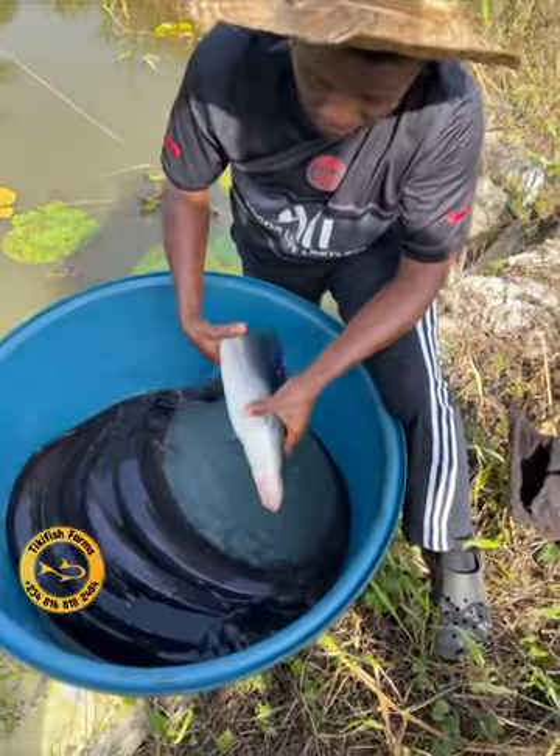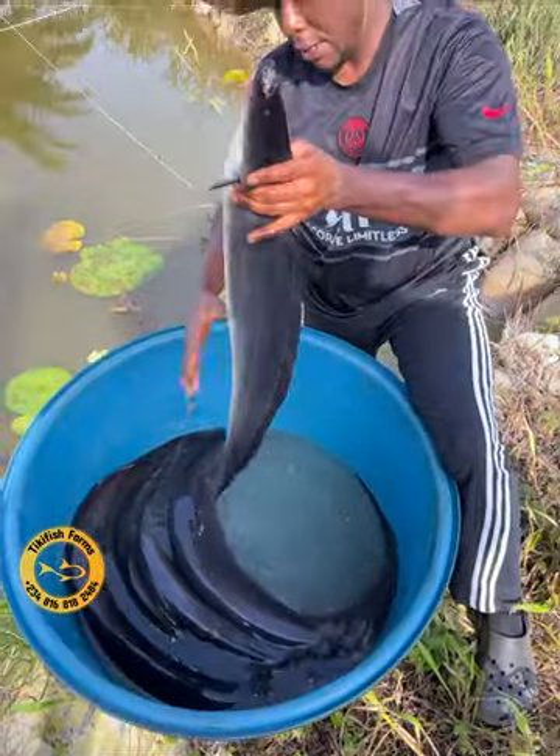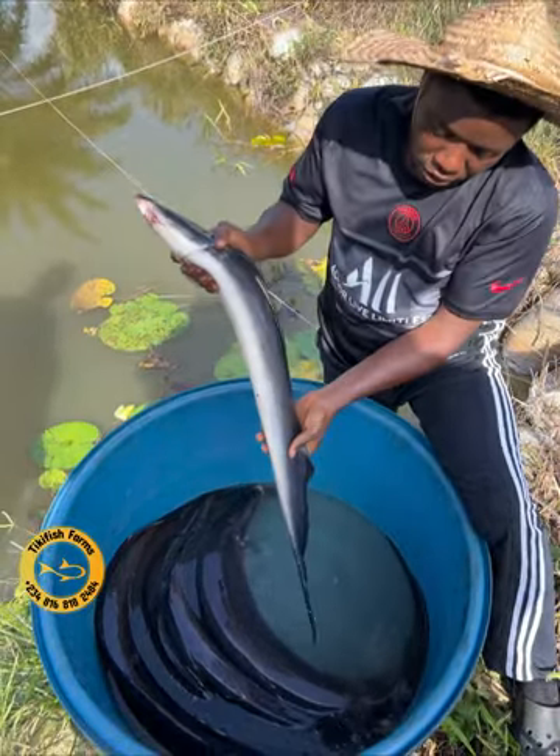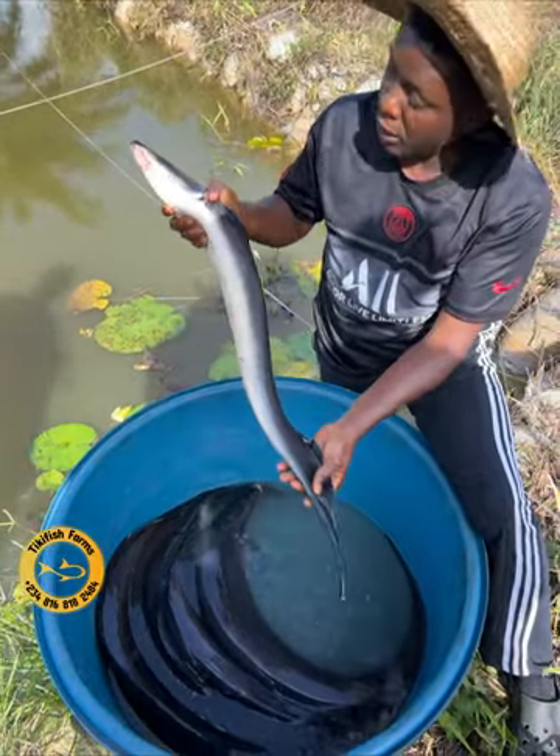Okay, this one is dead. I think it died due to the stress of transporting them down here.